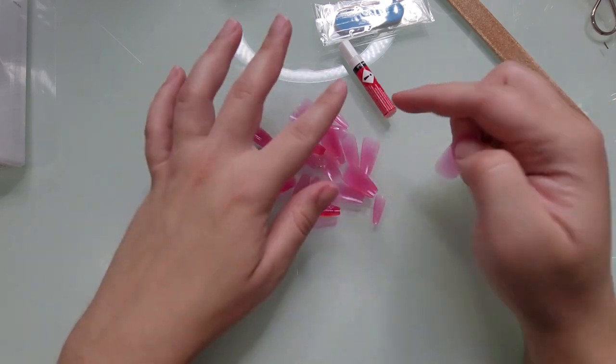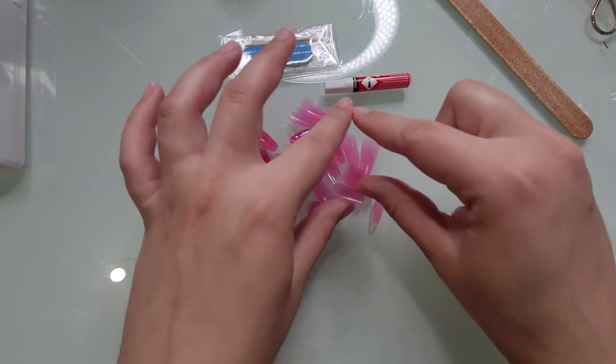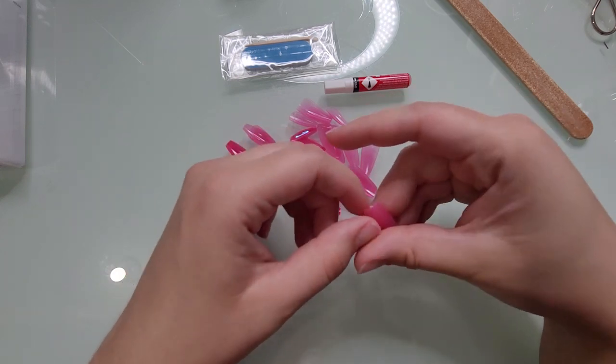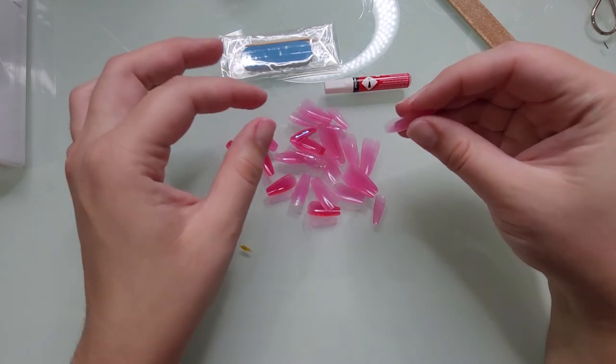If you've watched any of my previous press-on nail videos, I like to lay out my manicure first because it just makes it easier to pop the nails on, as well as make sure I'm getting the right fit and that my manicure looks cohesive.